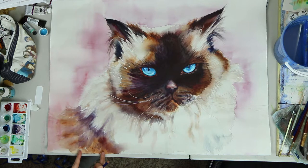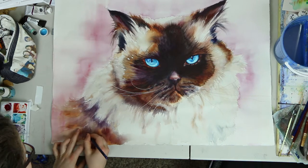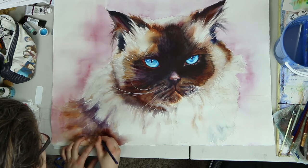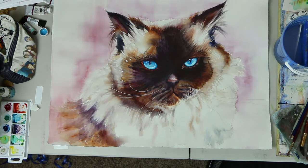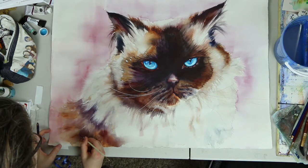I don't put it too close to the edge because then it will be cropped when I frame it. So I'm going to put it right about here, and then I simply use a rigger brush and go over it with water.